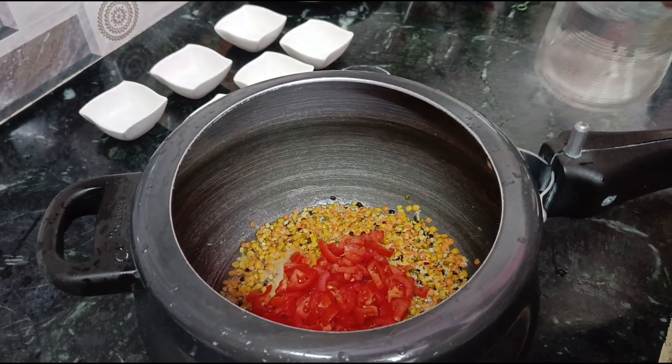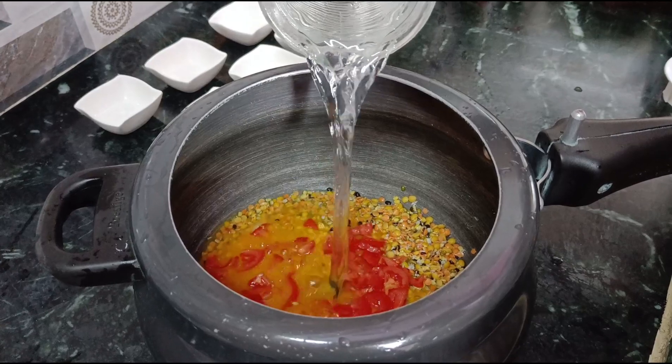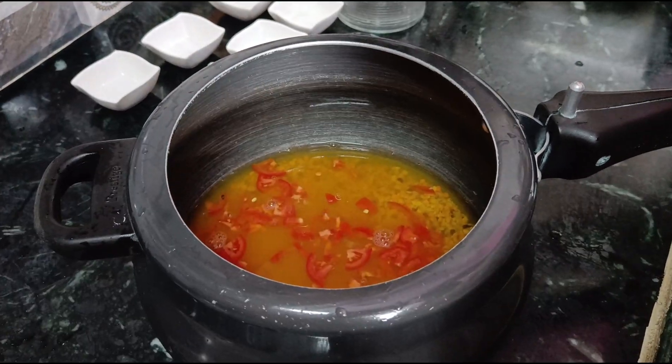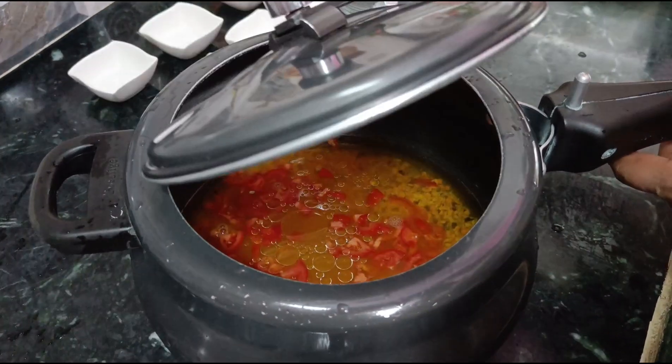And then we will add the water. Now we will also add some oil.